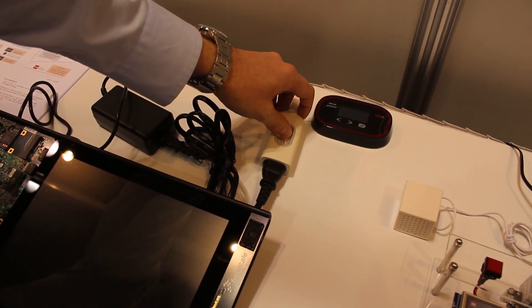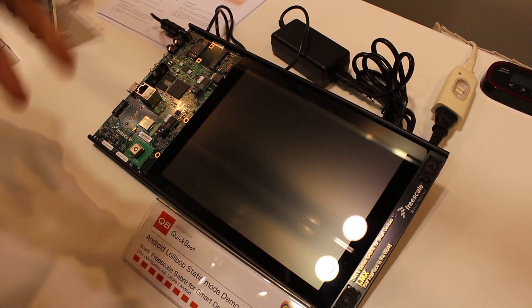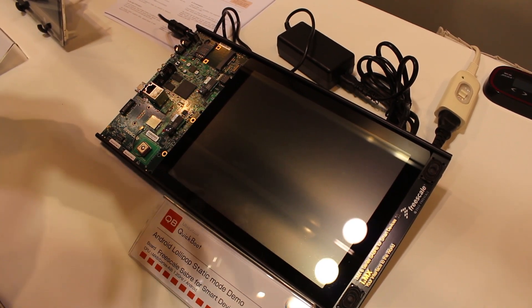QuickBoot works from power off. It's a cold boot technology that saves a snapshot of memory into Flash and then brings it back from Flash very quickly when we turn on the power.